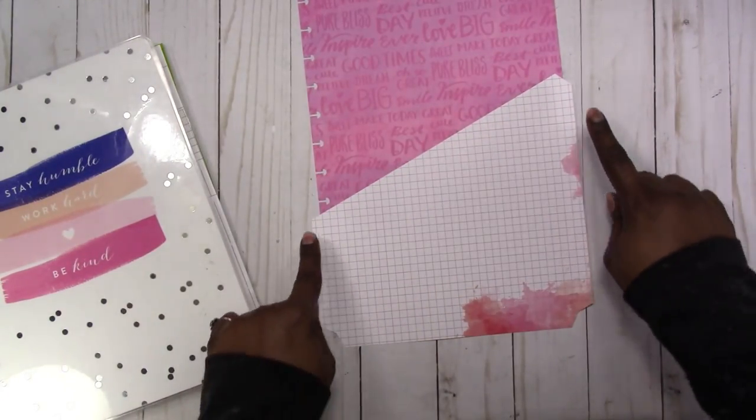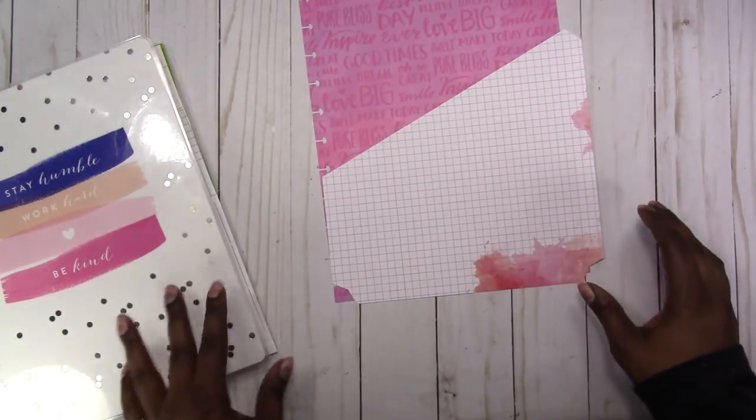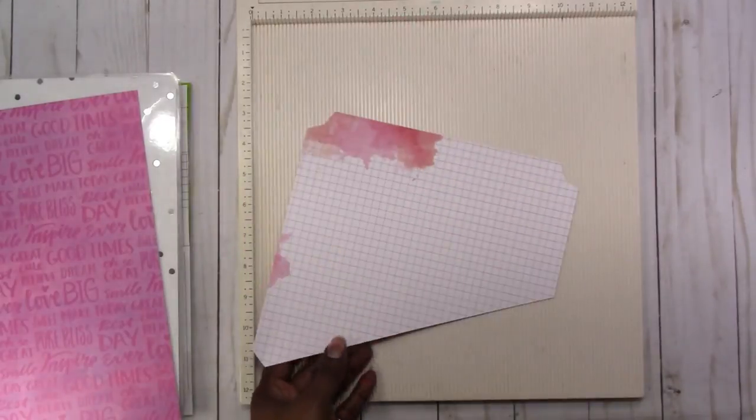Generally when I make a template the tabs are one half inch, and that is what these are. So we're going to do some scoring. I finally cleaned my scoreboard off as best as I could — still a little grungy, but that's because I use it.